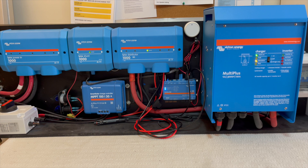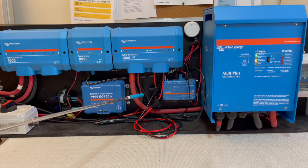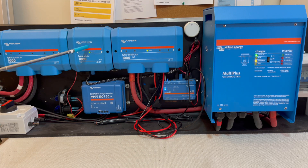Our MultiPlus is connected to our Lynx distributor — which is this unit right here — with 4/0 wire, which should be adequate for a 1,000-amp load. And we have a Lynx shunt, 1,000-amp, right here, which provides information on the percentage of the battery — more or less how much power you're consuming and charging.